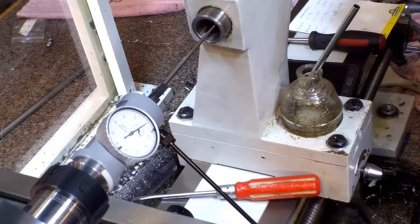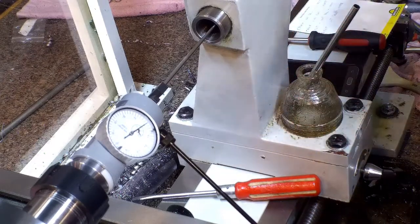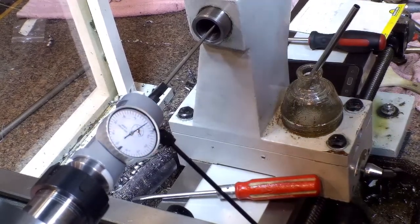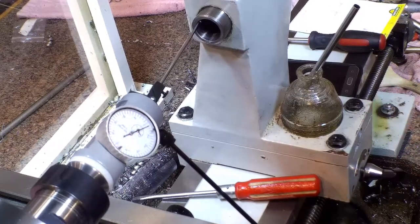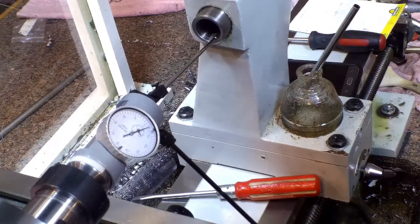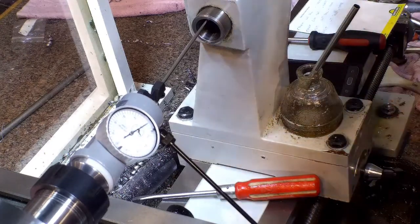Then I put the collet chuck on there, swept it, and it was within half of a ten-thousandth, so the chuck is perfect. The ER32 China collet is pretty damn good too — within half of a ten-thousandth of the chuck. Once I proved that what I did yesterday matched the numbers I was getting, I was happy. But I wanted to see how easy this setup was, so I took it all apart, reset it, and now I'm down to 25 ten-thousandths of an inch.